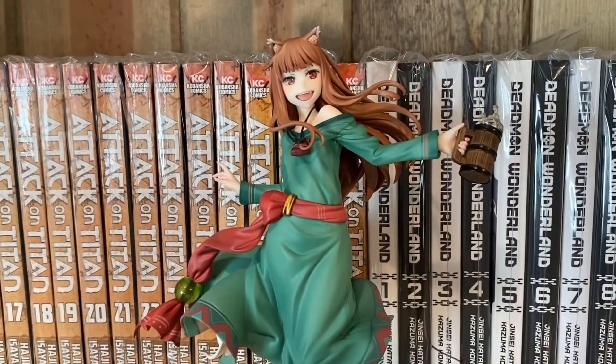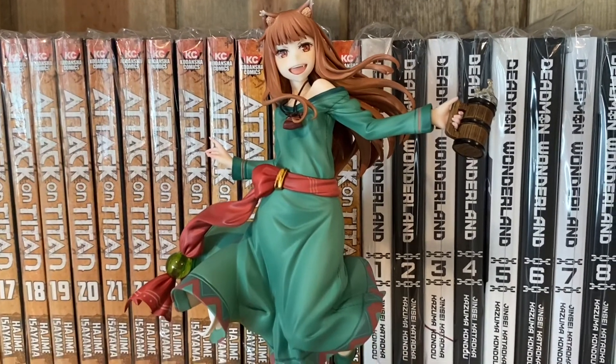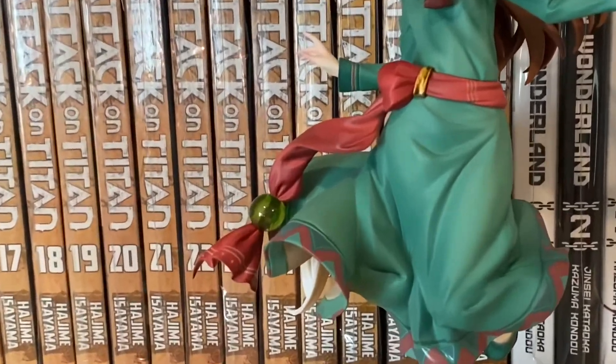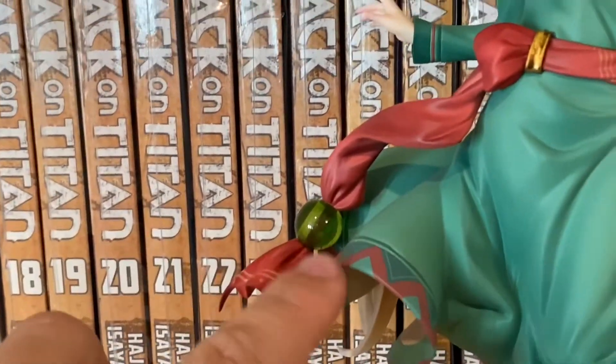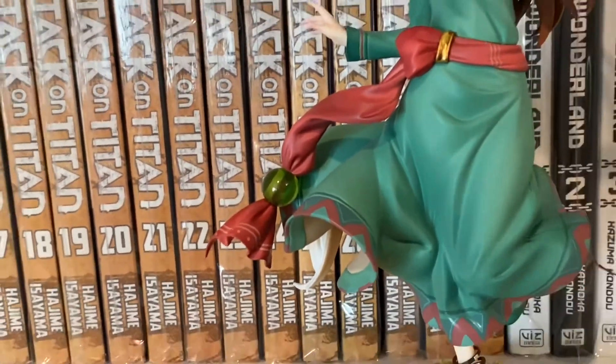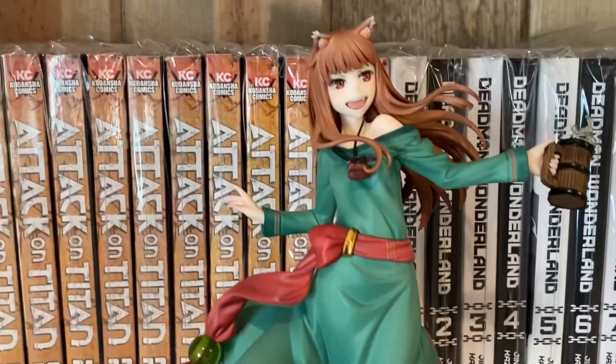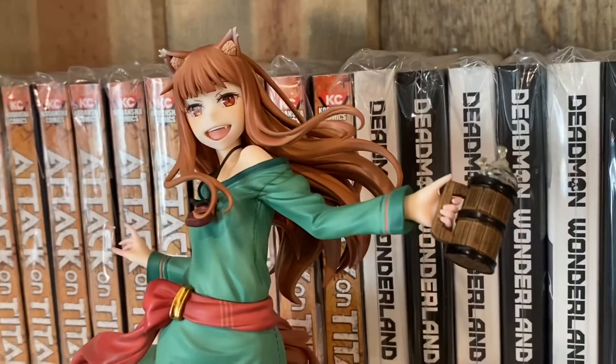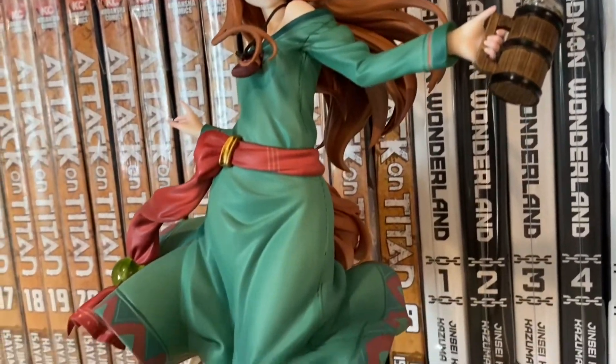This is the 10th anniversary version of Halda from Spice and Wolf and it was released in 2019. I was very lucky to be able to get this figure — it's one of my favorites. It has so many details to it. The expression of Halda is amazing and I just feel like this is a figure that almost everyone would need if they're a fan of Spice and Wolf.